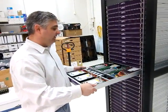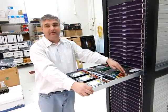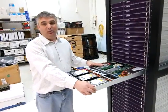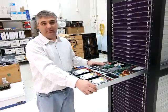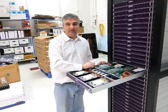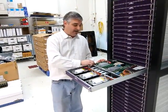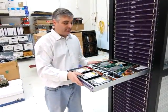Starting with the power supply, this is a platinum 95% efficient power supply. The motherboard is a dual Intel Xeon E5 processor motherboard, so it supports the Romley processors, socket 2011. It supports up to 384 gigabytes of system memory. And as you can see, the fans blow a lot of air across that system.